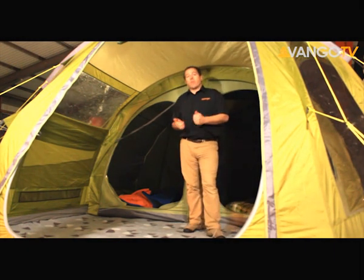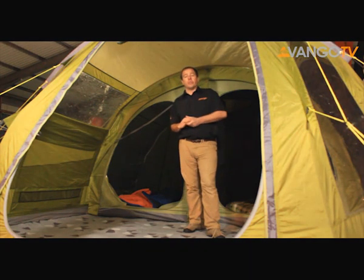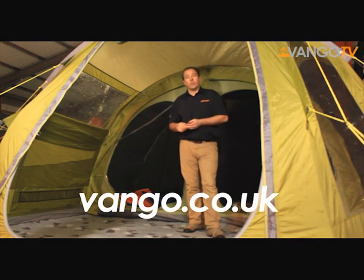The Isis V is a terrific weekend tent. It erects really quickly and is so simple to use. But if you'd like to find out more, visit vango.co.uk.